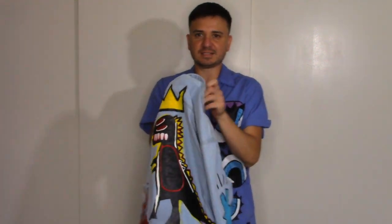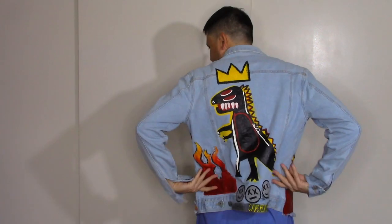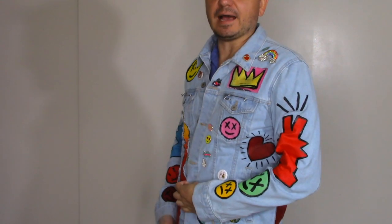I'm a huge Jean-Michel Basquiat fan and Keith Haring. So this one has the Basquiat crown, the Basquiat dinosaur, and it has planes — which I'm into — and then it has the Keith Haring dog. And then I've also added to my other face, and it has little trinkets and pins that I like to add.